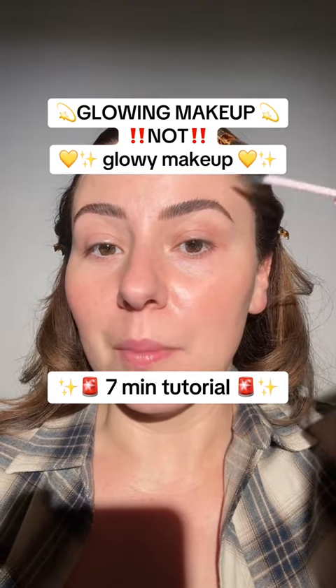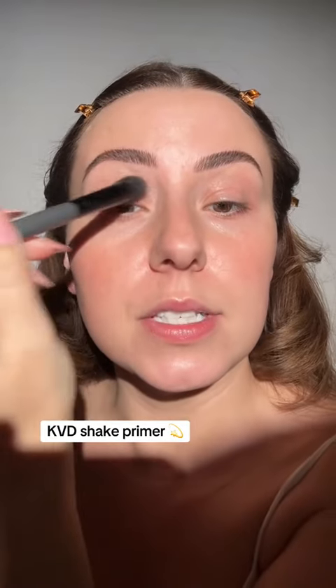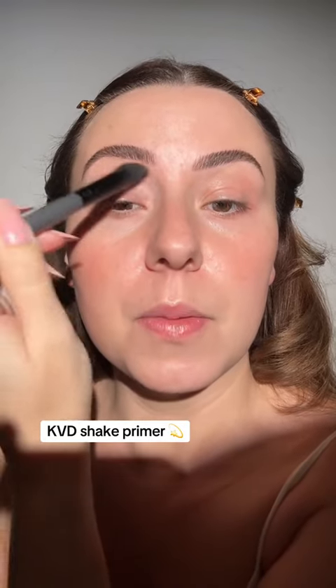Let's do glowing makeup, not glowy makeup. We're going to start with an eye primer, but we want one that's translucent — see-through — that way our skin tone and undertone peeks through.